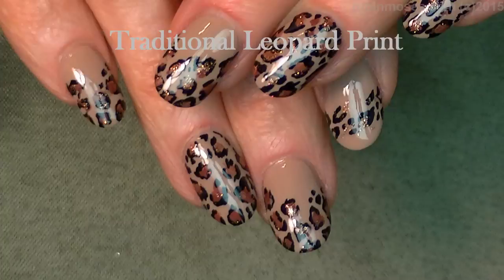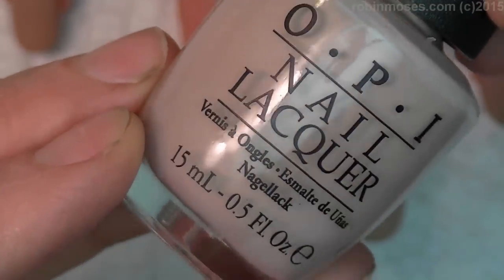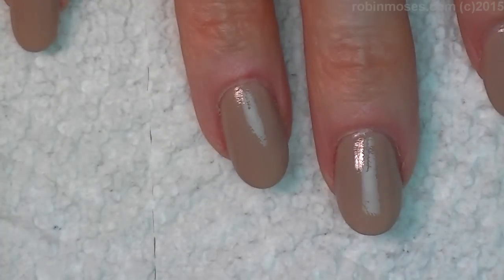Hi, this is Robin Moses and I'm here with Guru. I'm starting this tutorial with a Deborah Lippmann polish called Fashion, but we found that the OPI dupe 'Do Not Take Lei Away' from the Hawaiian collection is the same kind of yummy, wonderful tan color.